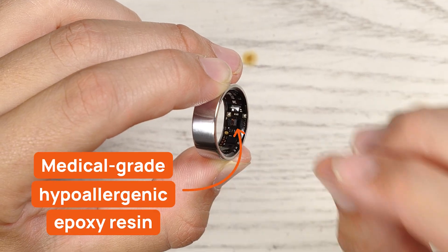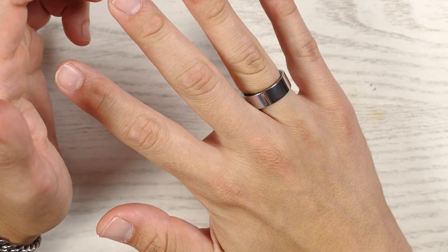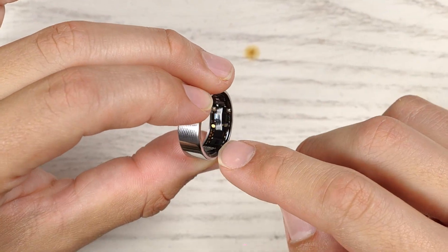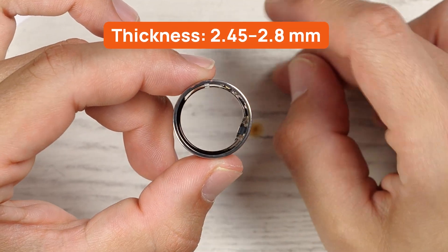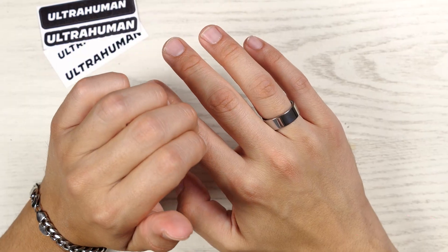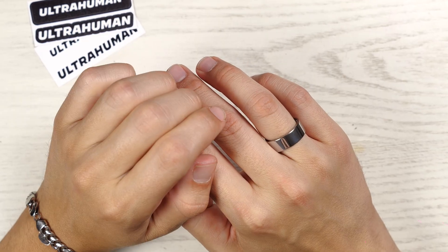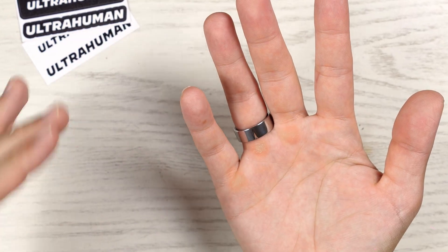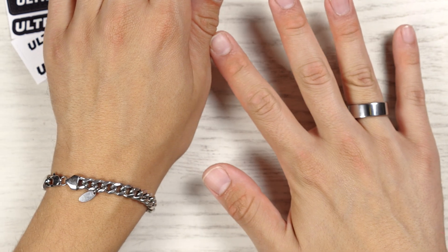The inner lining is made with a medical-grade hypoallergenic epoxy resin, which makes putting it on the finger very easy and smooth with no stickiness, and it's also protecting all the technology and sensors on the inside of the ring. The thickness is 2.45 to 2.8 millimeters, depending on what size ring you get. Right off the bat it's very nice and lightweight — a little thick, a little bulky, but I'm just being picky. For all the benefits and all the tracking that this ring claims to give us, it's very comfortable and looks very nice, especially if you wear other accessories.